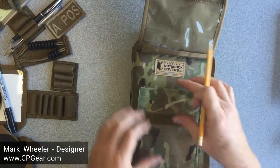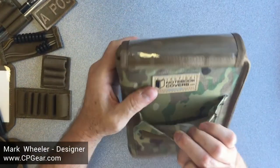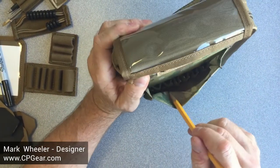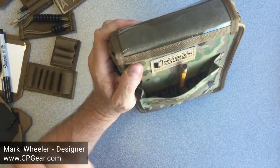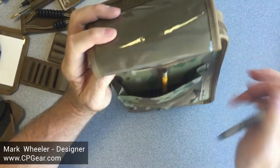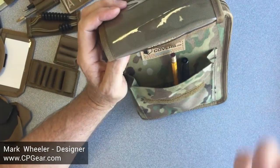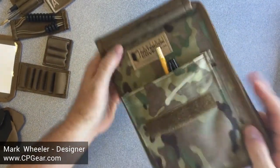In here we've got a large pocket that has numerous elastic loops — one, two, three, four, five, six loops — and you can literally use it to hold items in place. Something like a marker will fit in there, large markers, small pens. And it's really great because nothing will fall out.